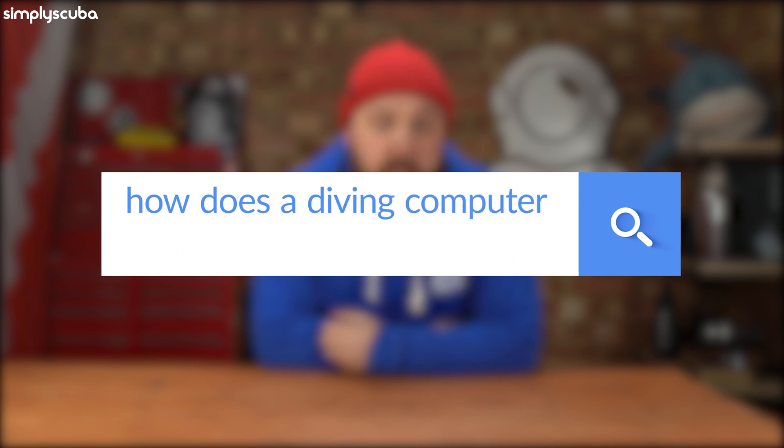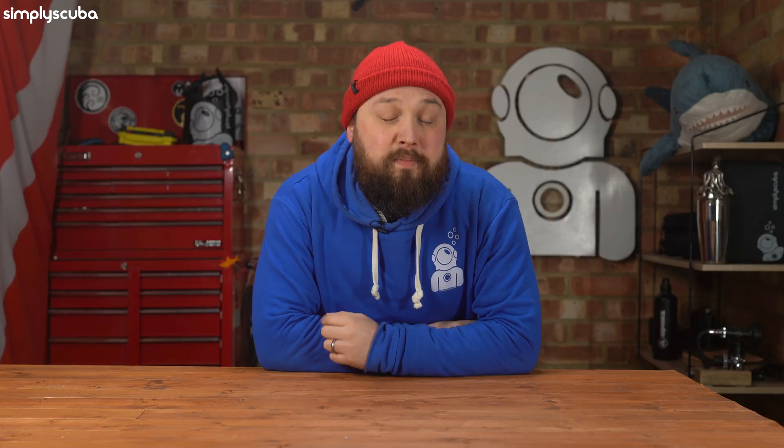How does a diving computer work? Put super simply, a dive computer has a little pressure sensor that monitors the pressure around you at all times. When you dive underwater, the water pressure increases around you and the dive computer records that. Inside the programming is an algorithm that very clever people have created that basically works out how much nitrogen is absorbing into your different body tissues. There are a few different algorithms out there from different people, but they're constantly working out your tissue levels as that pressure increases and decreases.